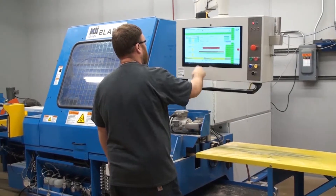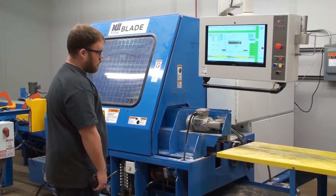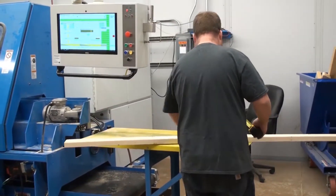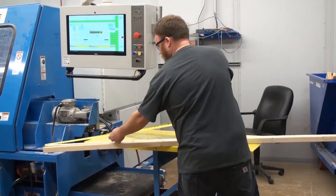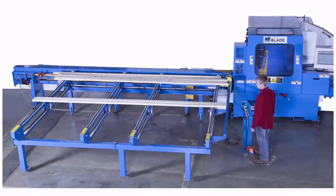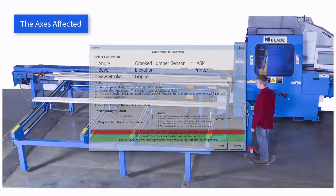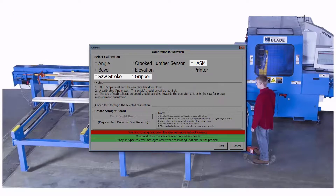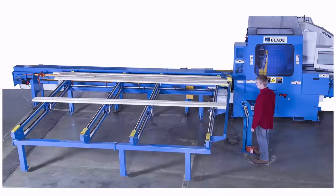Calibration should be used only when the operator sees evidence of inaccurate cuts. This process includes homing the saw, but is much more than that and much more time consuming. Calibrating too often or unnecessarily can eventually cause complications within the system, so only calibrate when necessary. The gripper, lossom, and stroke rarely need calibration due to an automatic homing feature. However, they can be manually homed as well.